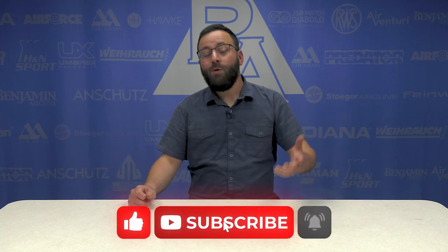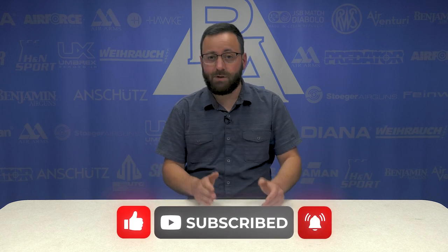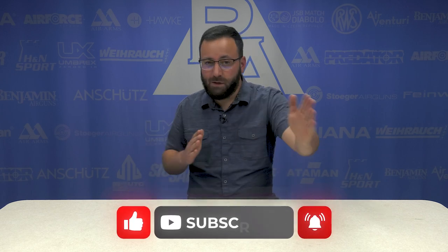Thanks for joining us. Hope you guys enjoyed the video as we guessed air rifles blindfolded. I still think I'm in the lead. Matt, am I still in the lead? I don't know — I think I'm still in the lead. You guys let us know who's winning down in the comments if you're keeping track. We appreciate you watching, and if you're not subscribed already, please do so — it keeps us going and helps us fight off the YouTube algorithm madness. As always, we'll see you next time.